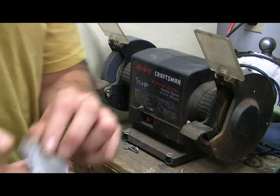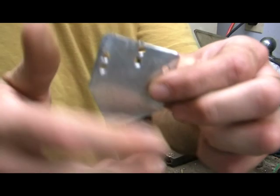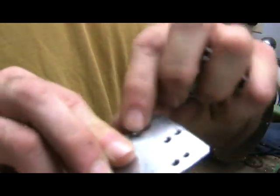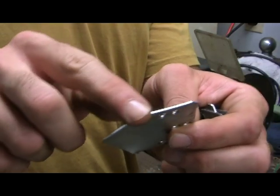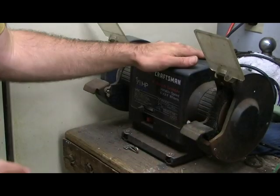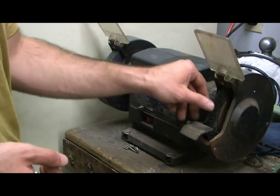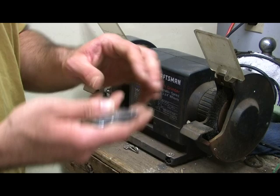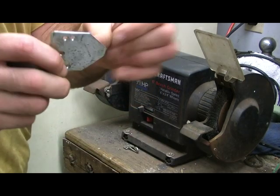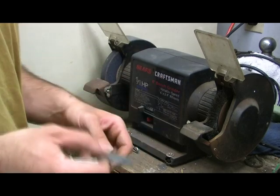Alright, so now that we've got the edge, the ends, and the backs smoothed out, we've still got sharp ends here that we have to worry about. Because of that, we're going to use a bench grinder — the bristle brush on the side — to dull the ends and make them so that you can actually wear it without fear of slicing yourself.